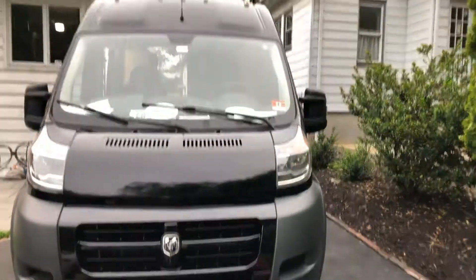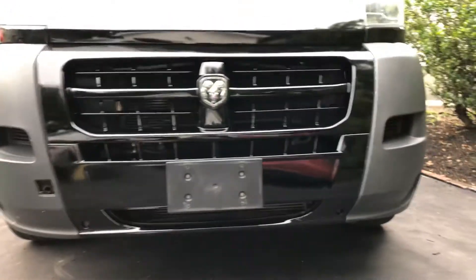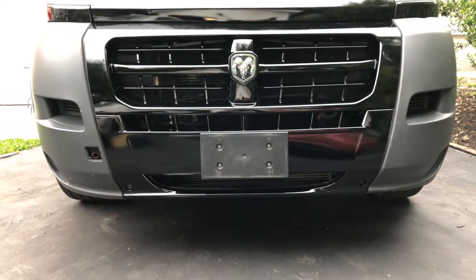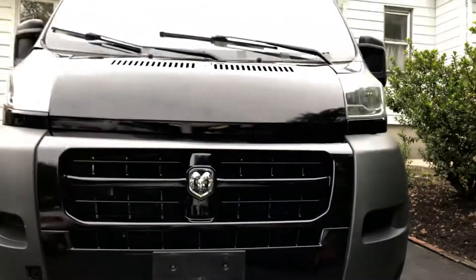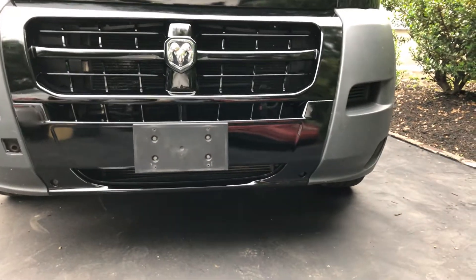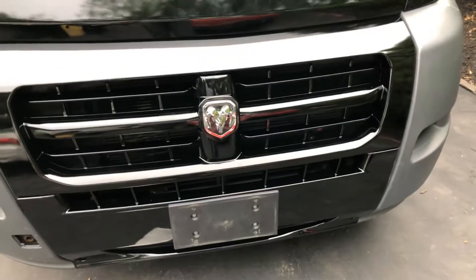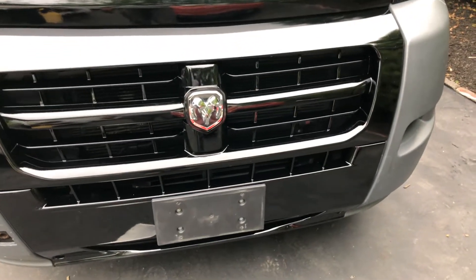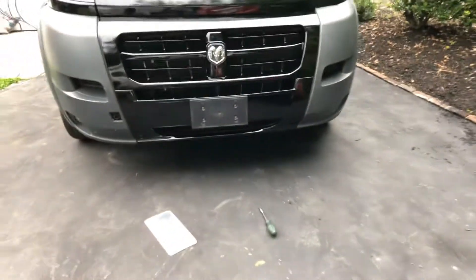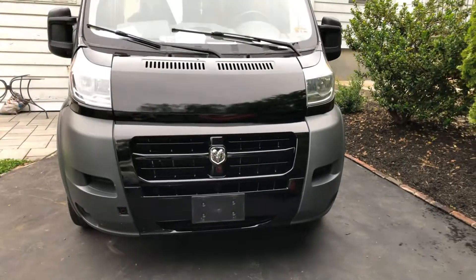2014 Ram Pro Master facelift, all black paint. The front bumper was painted to be the same color as the side bumpers, and the hood was painted too, so now it's all one color. I like it better than the chrome. Eventually I think Ram is gonna come up with an all-black front bumper, at least for the centerpiece. I think it makes it much nicer.